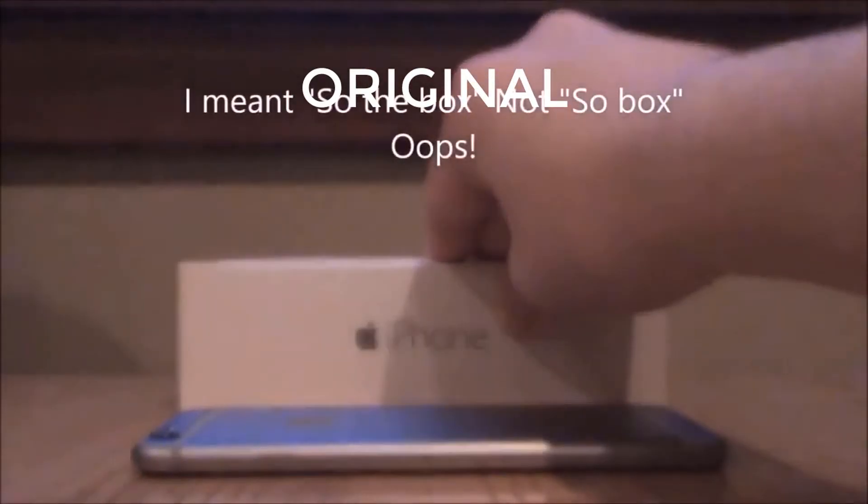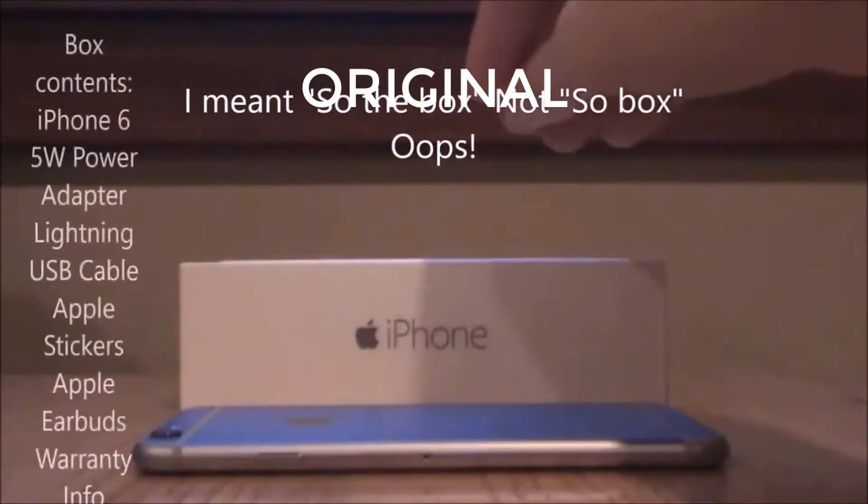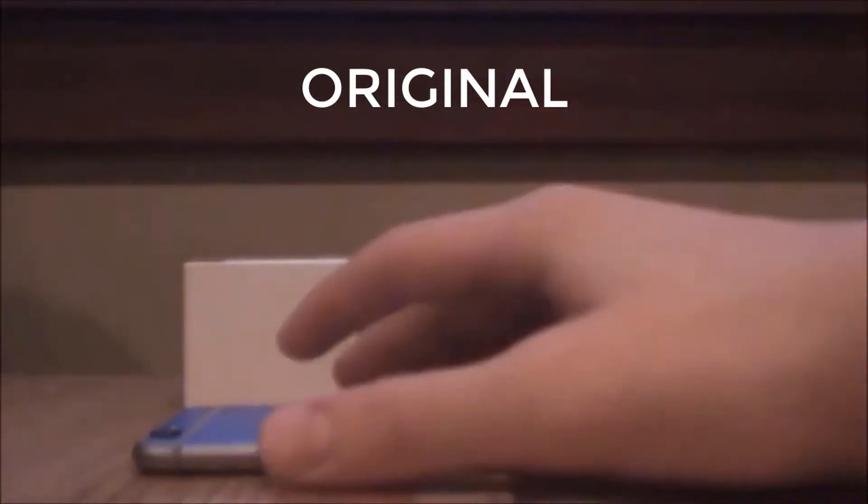So the box comes with the iPhone 6 obviously, and a 5 watt power adapter. Now on to the iPhone 6.